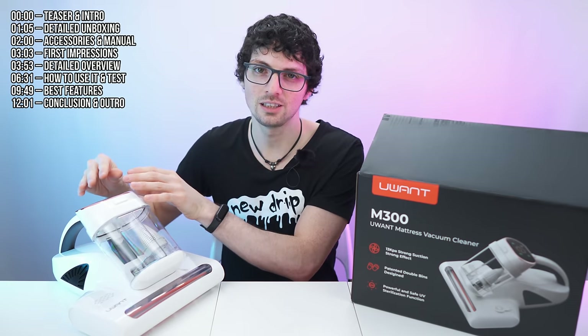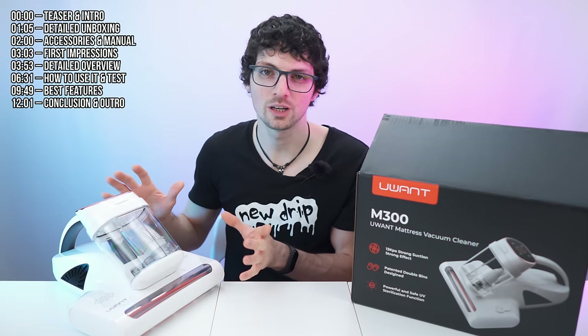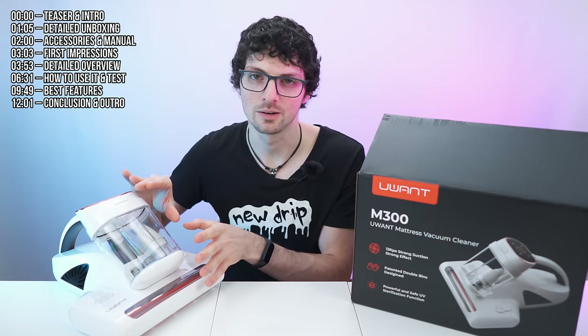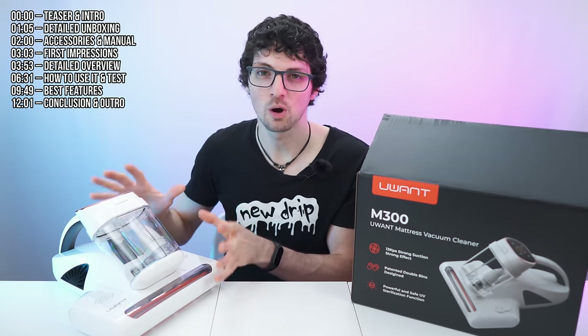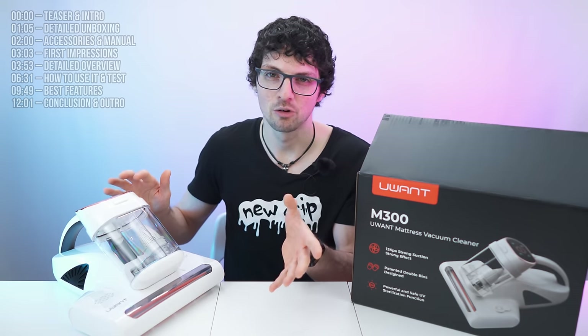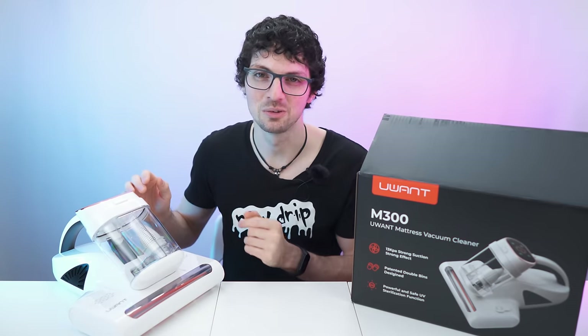Thanks to the status LED indicator on the display, it will tell you how dirty the fabric is, and you can see the collected dust in this easily cleanable and transparent compartment. This is perfect for sensitive people or those who are allergic to dust, dust mites, or other life forms festering in your bed. Let's see what we can pull out.